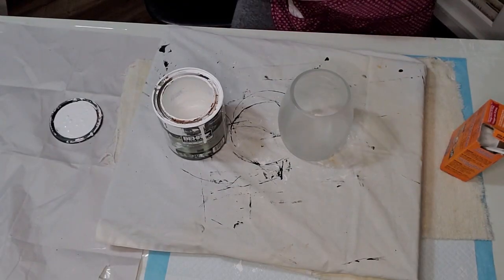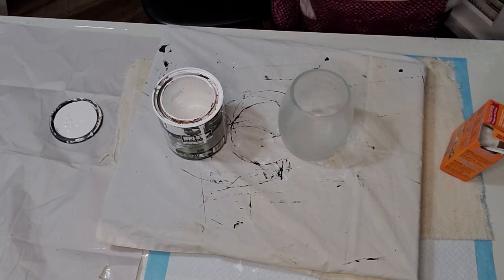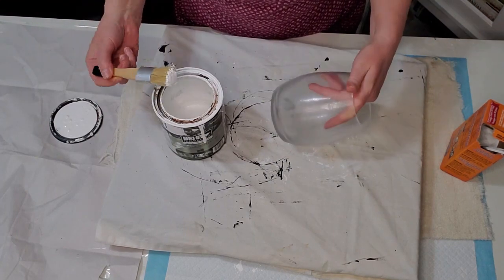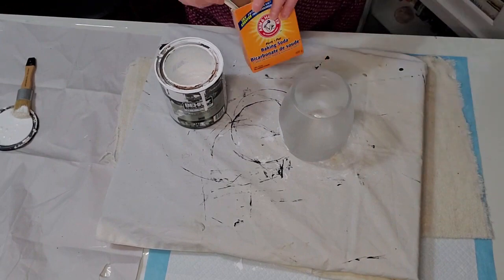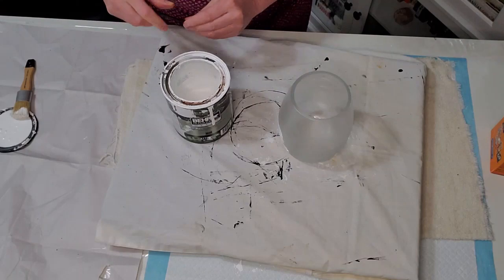I've let that Fusion Ultra Grip dry before applying the first coat of paint. I'm using a chippy brush from Walmart — it works really well for a textured finish. I'm using a dry brush technique here.